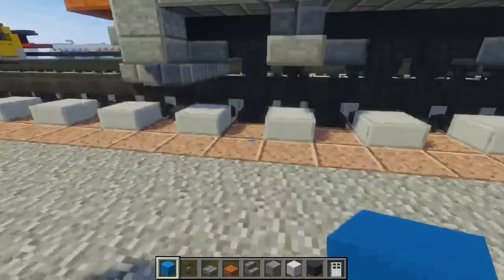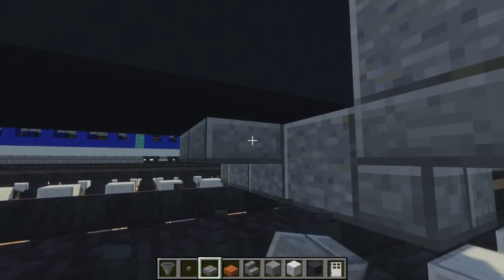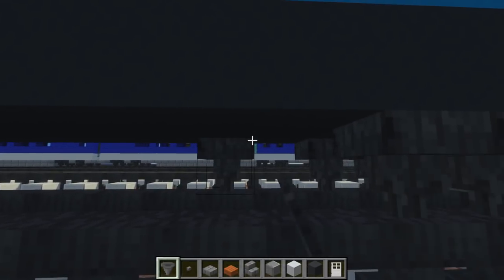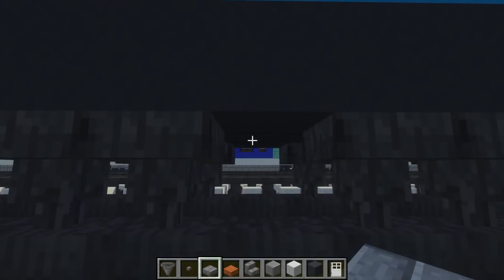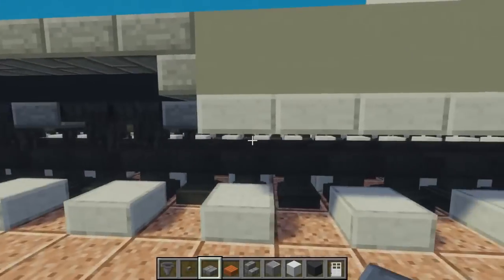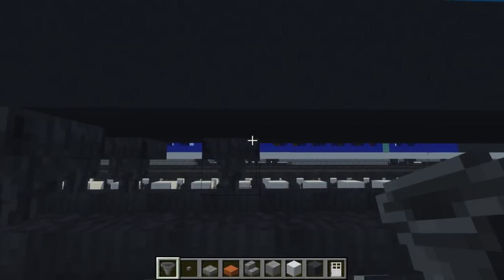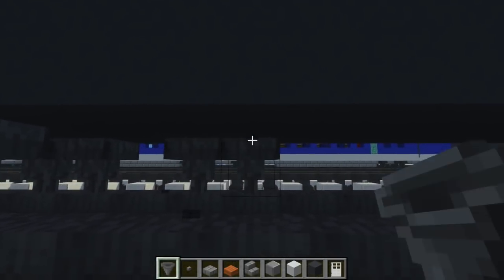Let's go ahead and add the wheels. We're going to start with a stone brick slab right here. There are three axles in the front, and each wheel is going to be two hoppers long. So this is one wheel — skip a block, another one, skip a block, another one. Fill in the stuff in between with stone brick slabs. Then go to the other side and repeat the same thing.